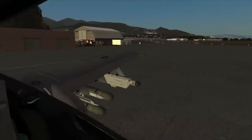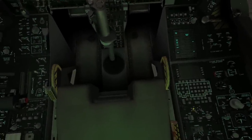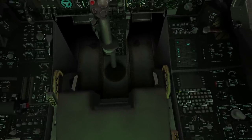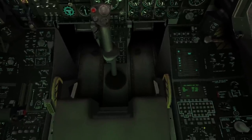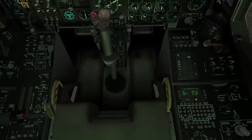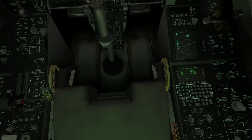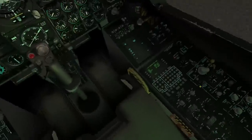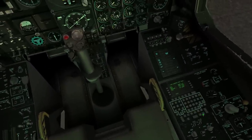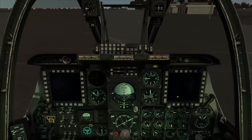Now we can start getting some systems turned on. First, we're going to get the central computer display unit — the CDU — started. This unit is basically a little computer interface for the pilot. You can see it goes through a built-in test on startup. We'll also turn on the EGI — commonly referred to as the EGI — which is a new integrated navigation system. The EGI will require a bit of alignment, so we'll come back to that in a moment.